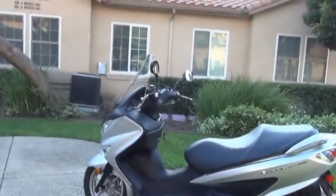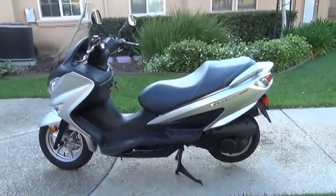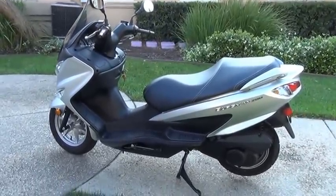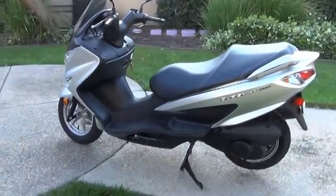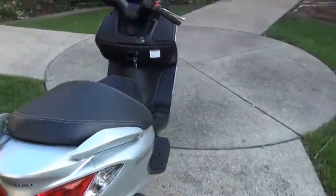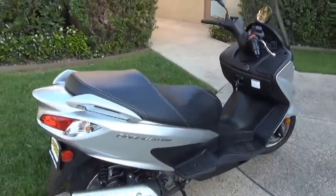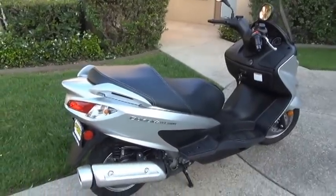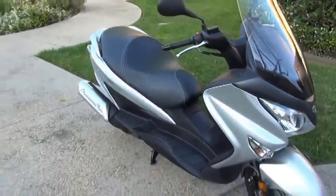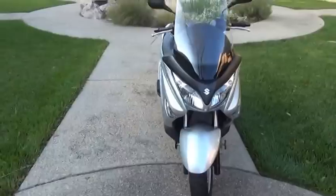Hello everybody. I'm going to do a video showing you my new motor scooter. It is a Suzuki Burgman 200. It is a 2014 model. However, I purchased it in May 2016. It's new — just one that the dealer had around for a year or two that didn't get sold. It's only got about 400 miles on it. I wanted to tell you about some things I like about it and some things I don't like about it, so maybe that will help you in deciding whether or not this is the scooter for you.